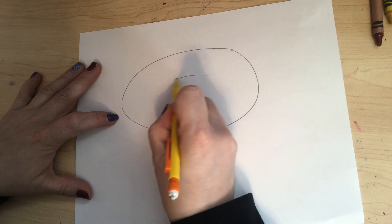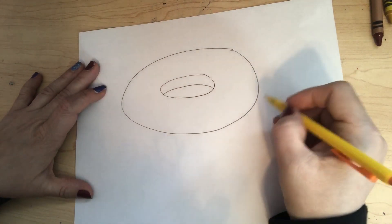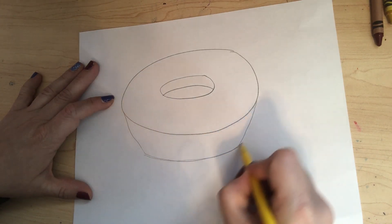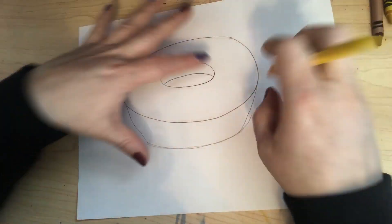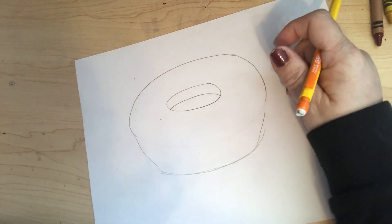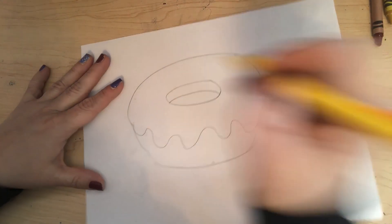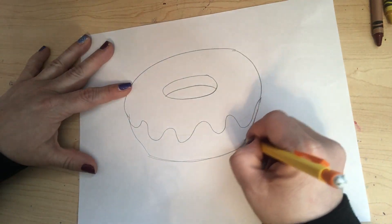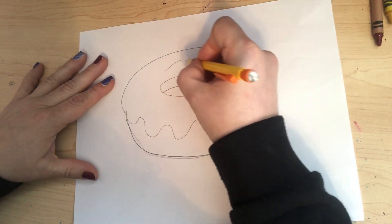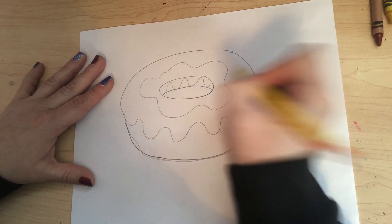I'm going to draw another oval in the center and draw a curved line going across like that. Underneath I'm going to draw a curved line that comes down like this and connect it. Now I'm going to erase this area here, and where that line was we're going to draw a curvy line for some frosting. We can round this off better like that, and then here I'm going to add some more frosting and a curvy line for some other frosting.